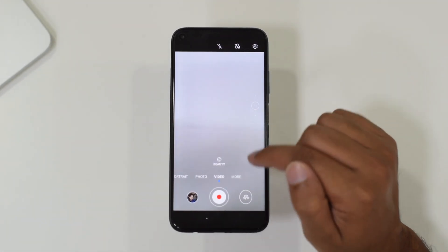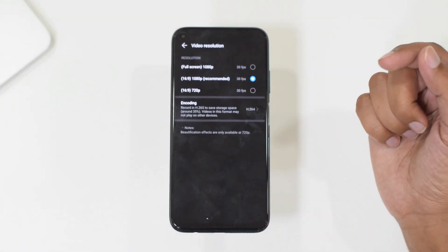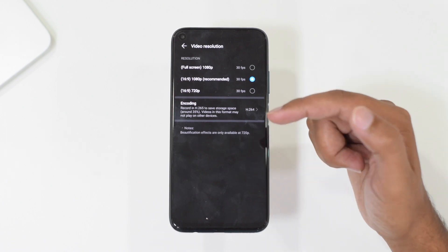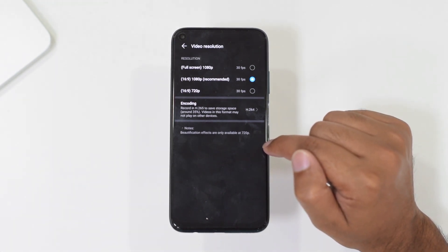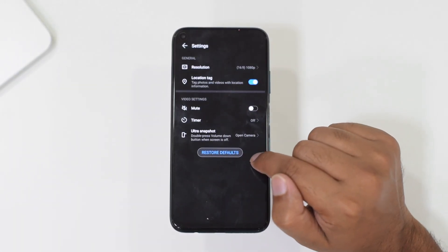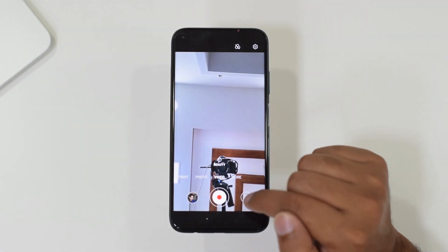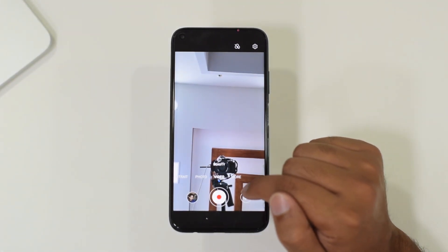The front camera also supports 1080p video recording and, being a wide-angle lens, you can capture wide selfies. Now you're looking at camera samples from this smartphone — let me know how you find them in the comments section below.